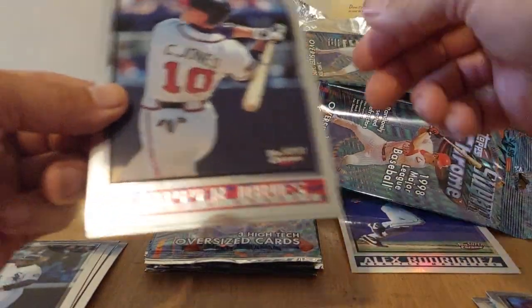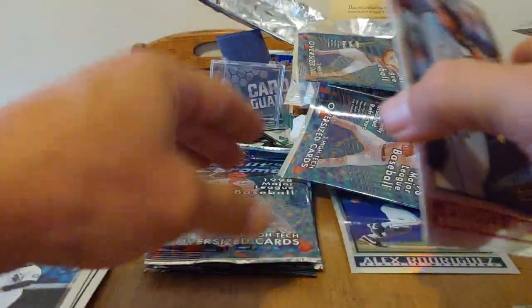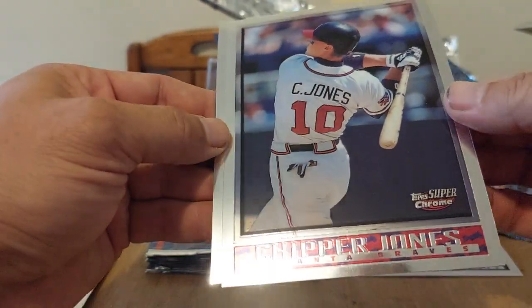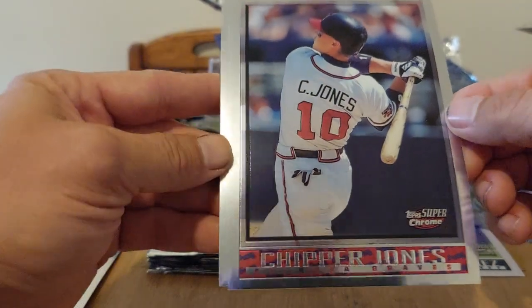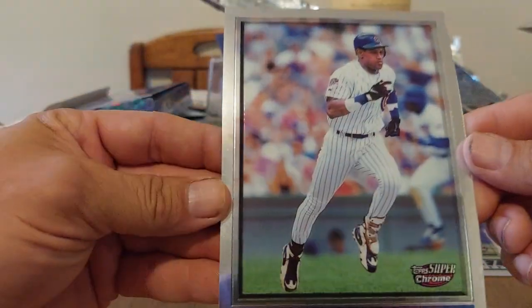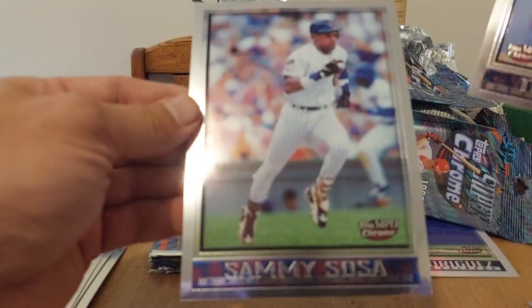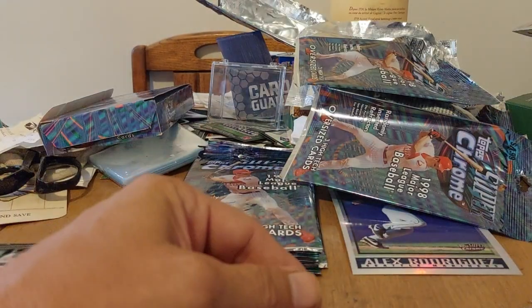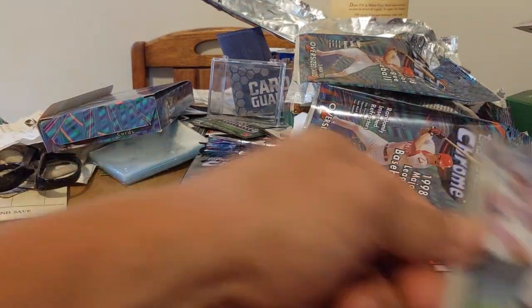Looks like the Mets are actually starting to win again — we were doing really bad for a while — and the Yankees are coming out of nowhere. Good old Aaron Judge is hitting homers, on his way to breaking the AL record of 61. We got Chipper Jones — awesome — and Sammy Sosa — sweet! The only ones we're missing are Barry Bonds and Mark McGwire.